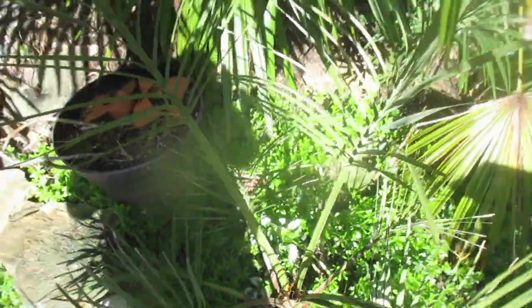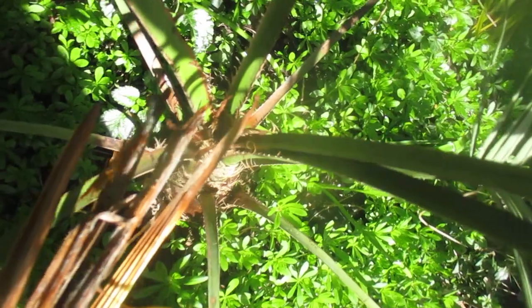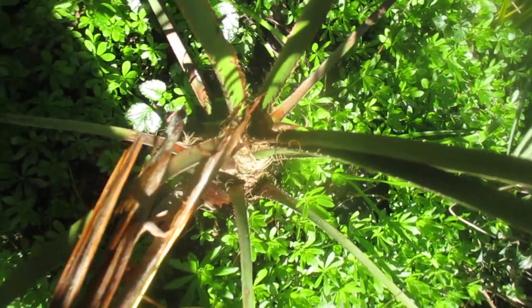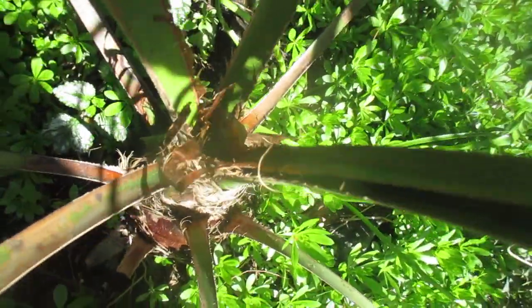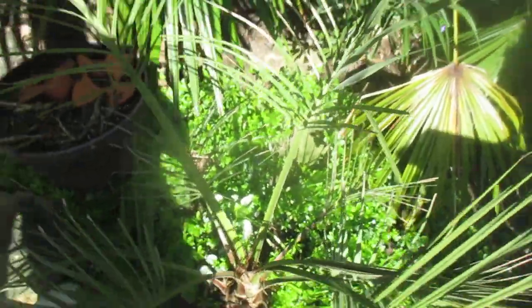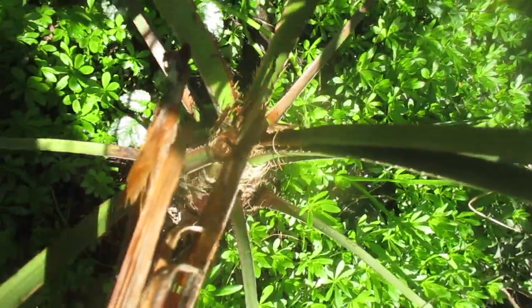This is a Home Depot special, and I think this special is going to be ripped out in a couple of months. I'm going to leave it for a bit and see what happens, but I think I will put a little hydrogen peroxide down there right now. You can see the spears are toast — all mushy on the bottom — and there's the hole in the center. That's not a good thing. When a Butia loses its center spears, these fronds can stay green for a year or two after, but I'm going to say this thing's toast.